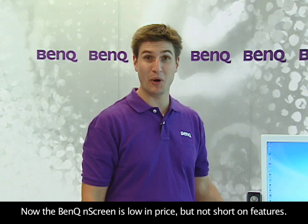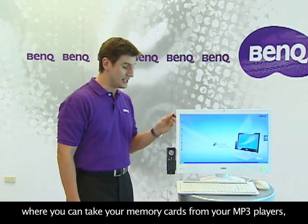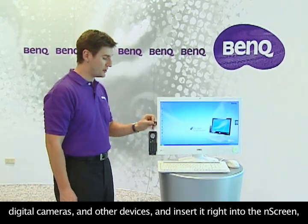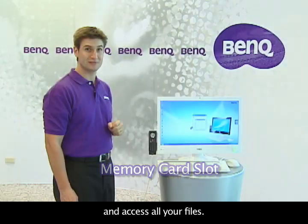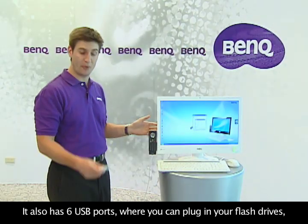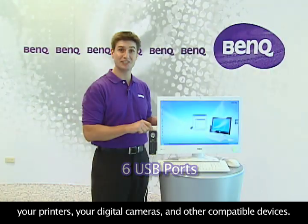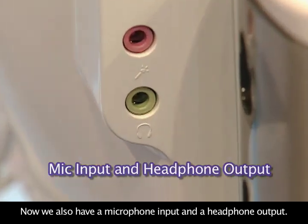The BenQ N-Screen is low on price, but it's not short on features. It has a memory card slot where you can take your memory cards from your MP3 players, your digital cameras, or other devices and insert it right into the N-Screen to access all your files. It also has six USB ports where you can plug in your flash drives, your printers, your digital cameras, and other compatible devices. We also have a microphone input and a headphone output.